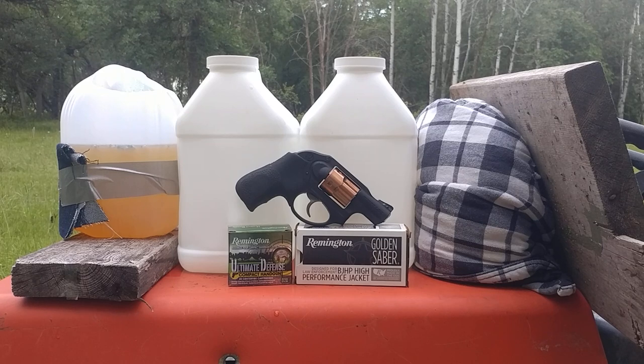Tonight we have a quick four-layer denim and gel and water jug — actually kitty litter — empty kitty litter jugs filled with water — test for the Snubnose Ruger LCR, featuring two previous test subjects: the Remington Ultimate Defense Compact Handgun and the Remington Golden Sabre, both .38 Special Plus P loads, both 125 grains. One shot each.